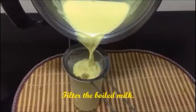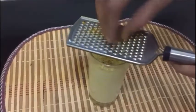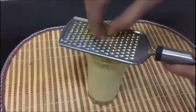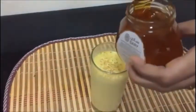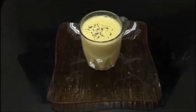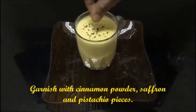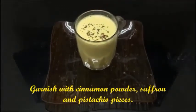Now let's put off the flame and filter the milk out. Just add a dash of nutmeg into the milk by grating it — we can even use ready-made nutmeg powder if available. Add a teaspoon of honey and give it a mix. The turmeric milk is ready now. Let's garnish it with cinnamon powder, saffron and pistachio pieces.